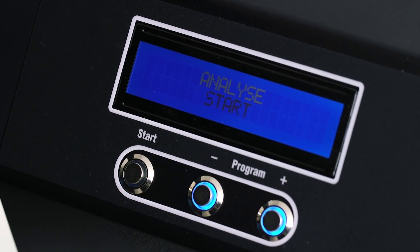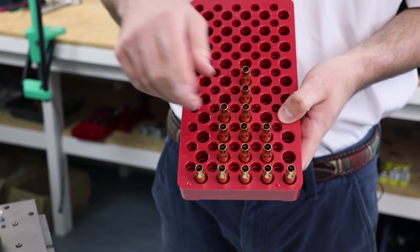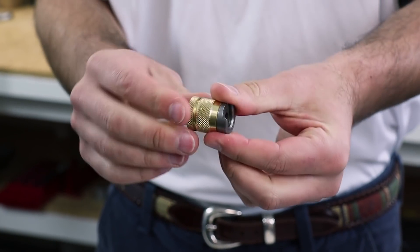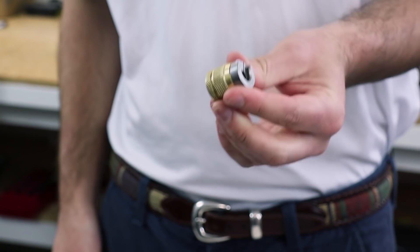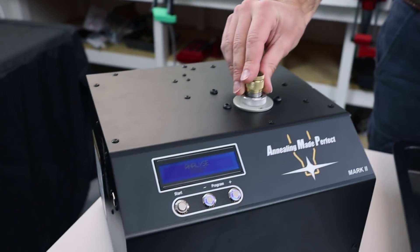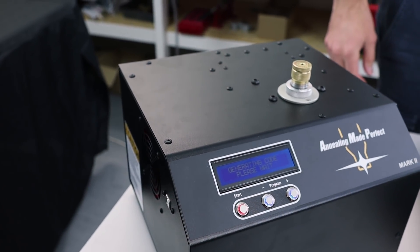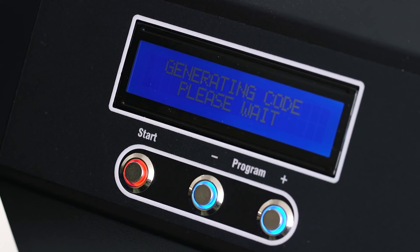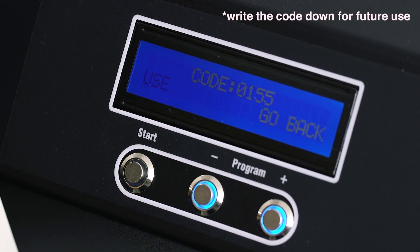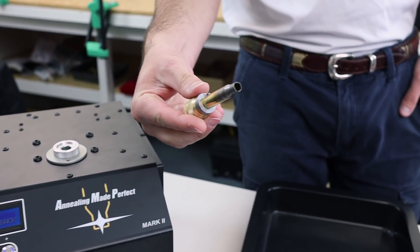Now we need to select a case to analyze. Take a handful of cases out of the batch, weigh them from lightest to heaviest, and choose the one in the middle. Take your shell holder, place it into the supplied brass grip, and tighten it. Take the chosen case, put it into the shell holder, then into the annealer, and press start. As part of the analysis, the case will be destroyed, and Aztec will generate the exact annealing code. Wait for the red light to go out before removing the case — be very careful, because it will be very hot.